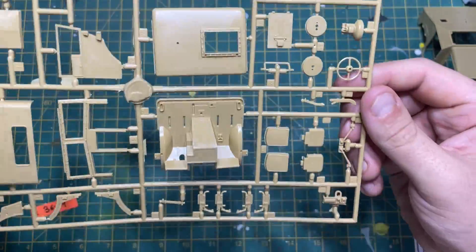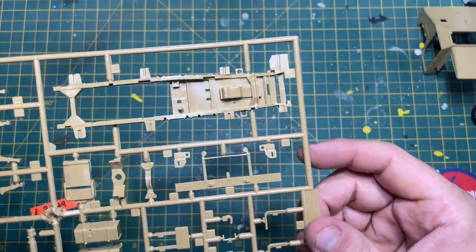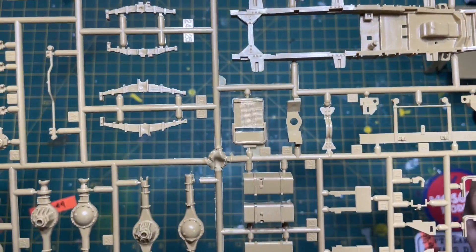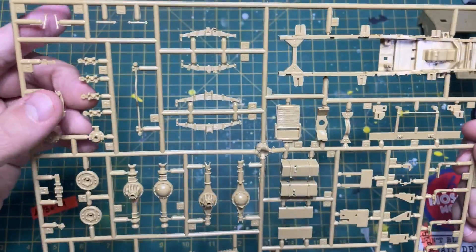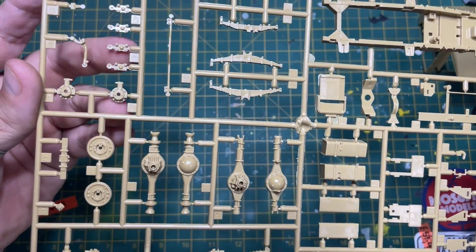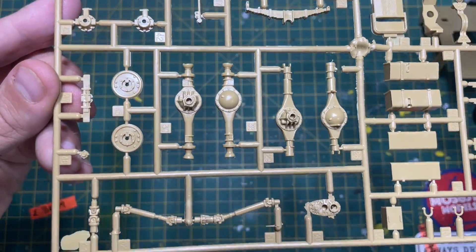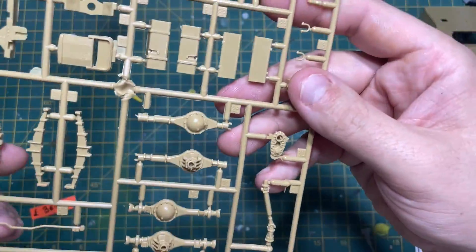Now we've got Frame B and there's the big chunk of it - the chassis. There's some detail and it looks like the sump. You've got some nice leaf springs in the middle, a bit of a track rod, and what I think is part of the suspension. Then you've got the diffs looking pretty smart with detail on them, and some of the hubs. For the age of the kit it's very very finely detailed.